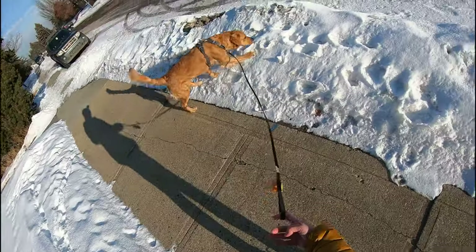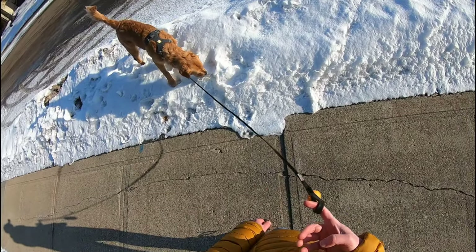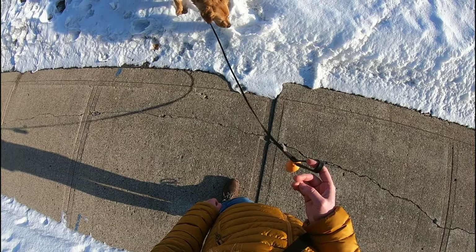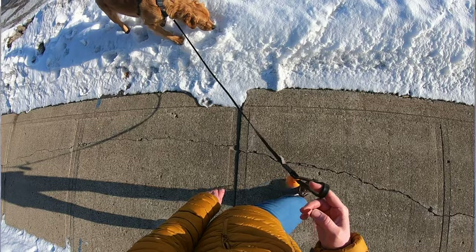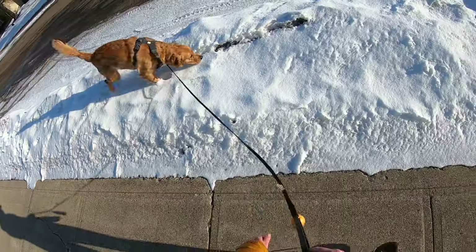We need to remember that a dog's main sense is scent. Asking them to go for a walk without sniffing would be like us going for a walk with our eyes closed — it wouldn't be nearly as enjoyable. I recommend not going too far from home for the first couple of weeks because you want to reserve enough patience for the entire walk.